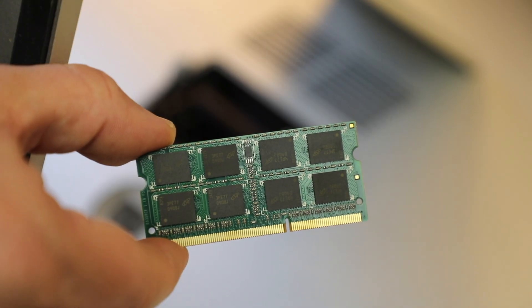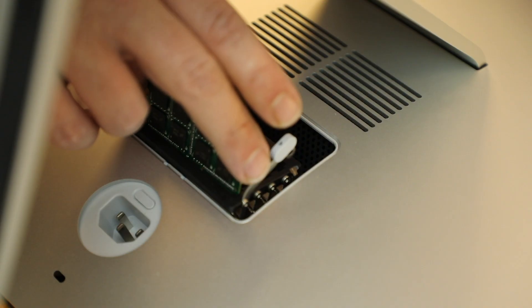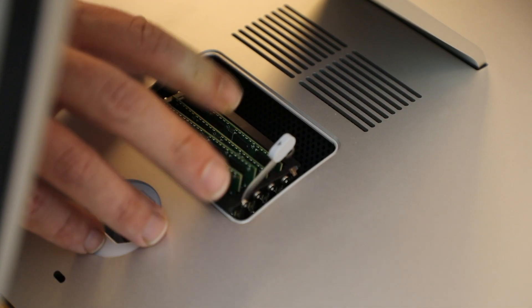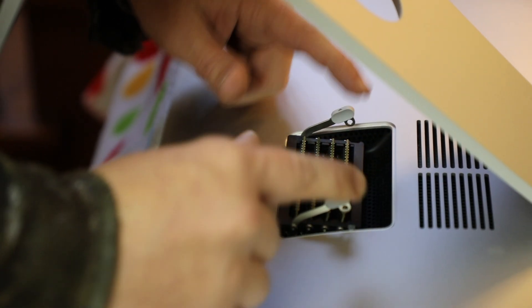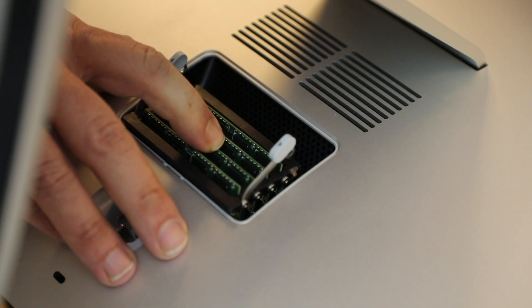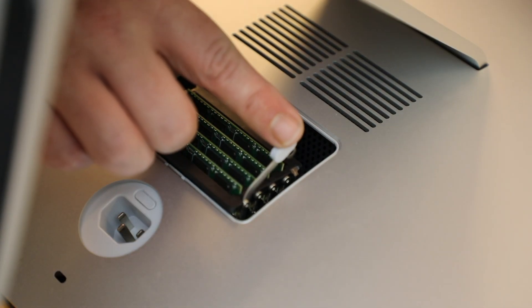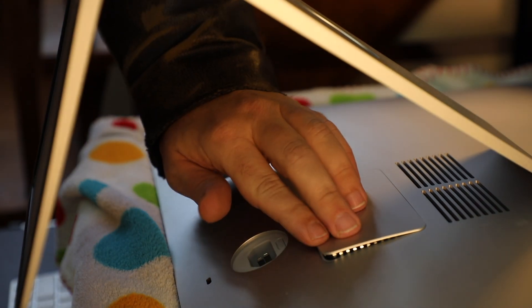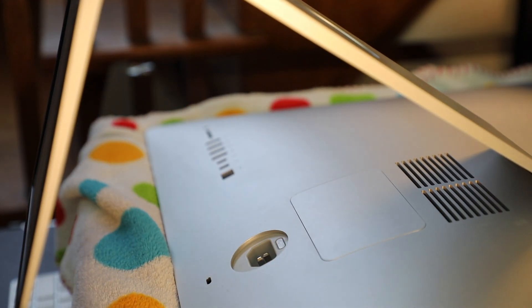Pull out the old RAM and replace it with your new RAM. Be careful to make sure that the new RAM modules go in the same exact way that the old ones came out. Make sure that all your new RAM chips are secure, and then push the RAM housing back into the machine.